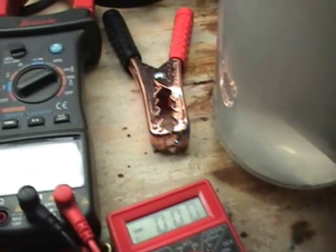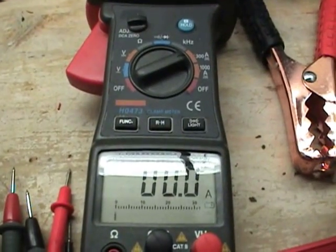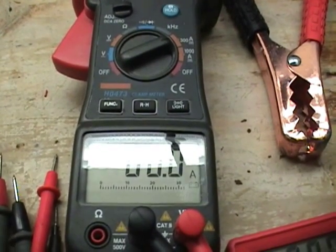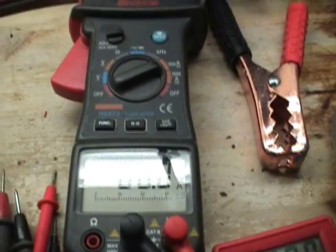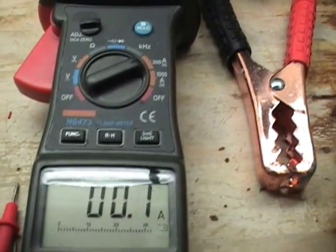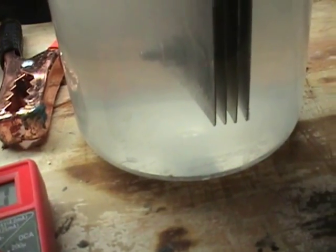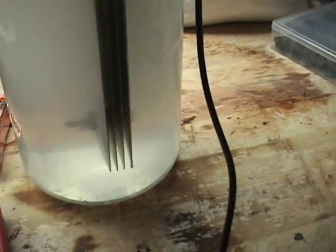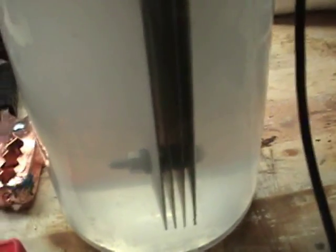I can dial this down too — right there, 2.3 volts, still drawing. See it's still producing a little. So I can take it down to .71 volts per gap and still get an amp draw.